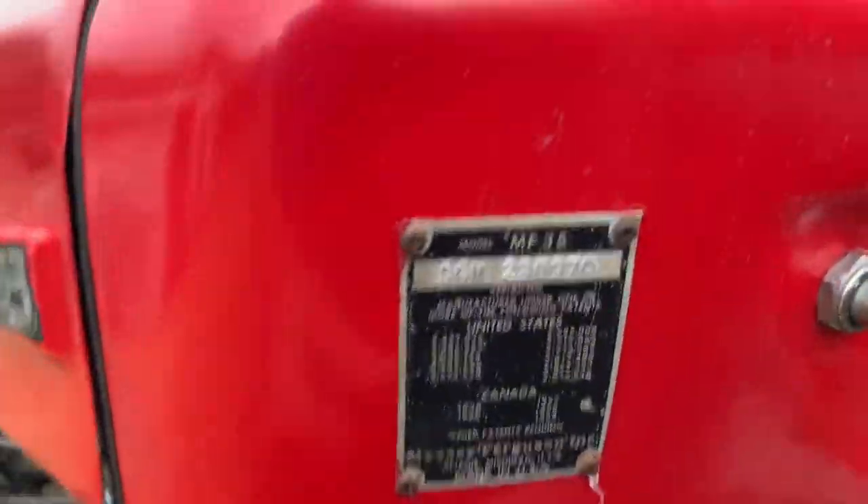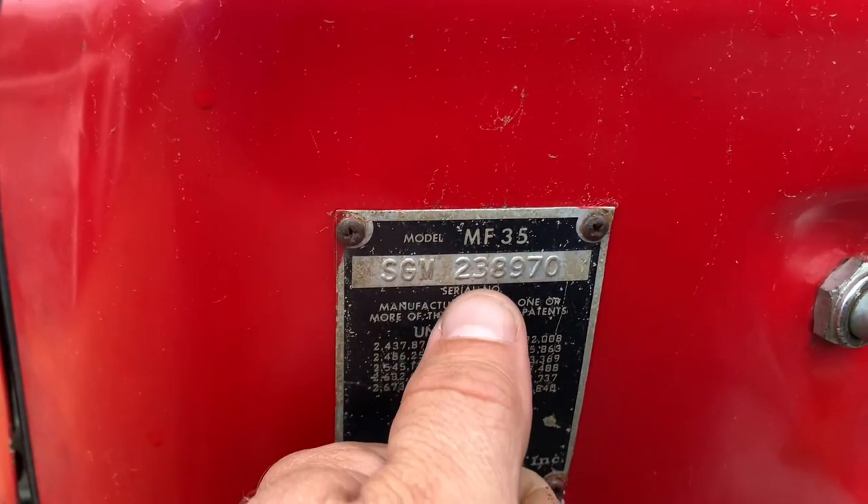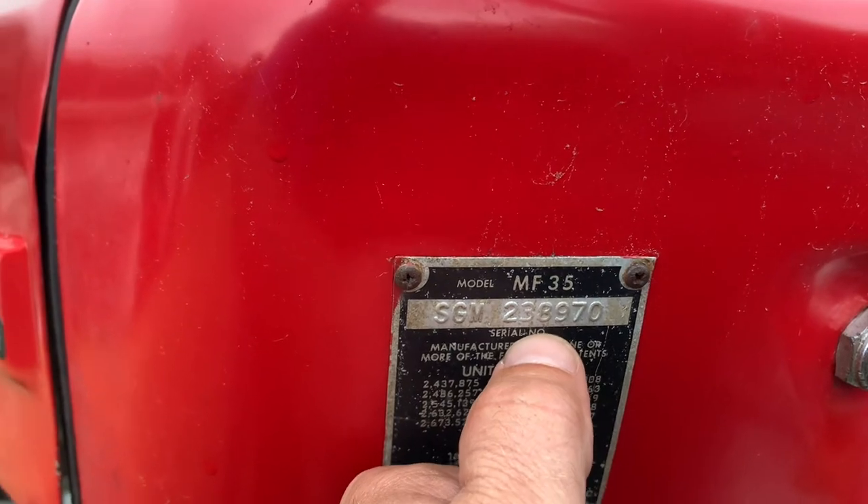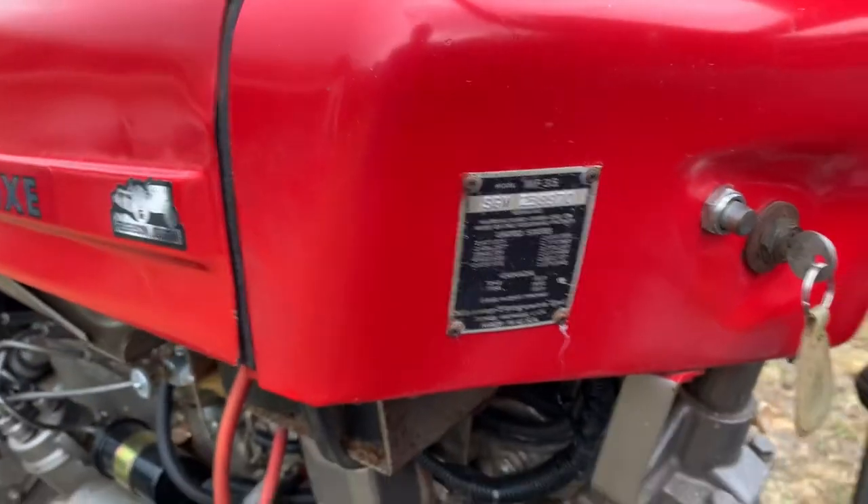So according to the serial number, the way you look up these tractors in this particular year model, the 63 started with 235. So we're right in that 63 range — that's how you can tell.